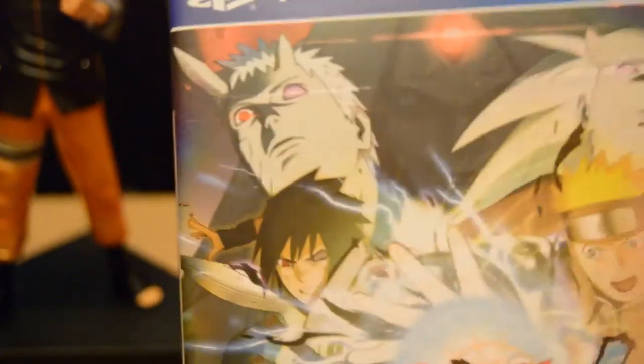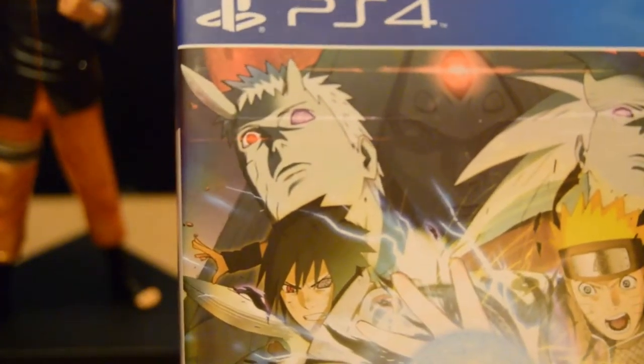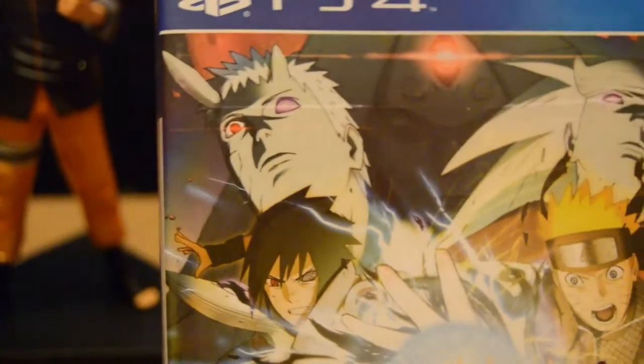On the very nice back we've got the Sage of Six Paths modes of Obito and Madara with Kaguya in the back, plus Naruto and Sasuke as well. A nice display picture of what to expect within the game — very nicely done. Strong language and it's a 12 rating as expected. One to two players, online play, rumble feature, and remote play as well.